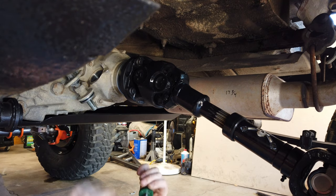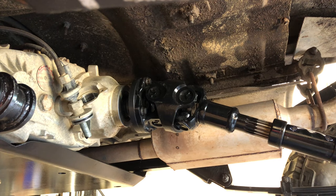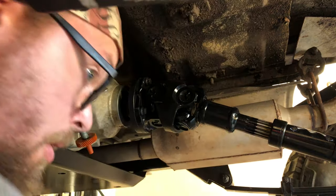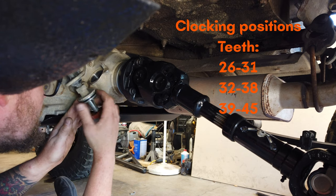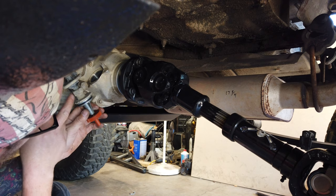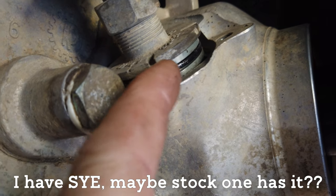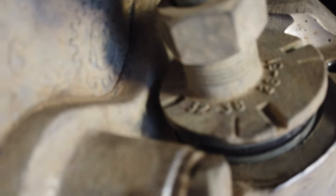I was running a 34-tooth gear before, so now I'm going to have to re-clock this. Going from 34 to 40 is quite a jump, but that's what it calls for. Looking at the housing: 26 through 31 is 38-tooth, 32 is also marked, and 39 through 45 is another position. So I need to loosen this up and rotate the housing. Previously my 32-to-38 mark was pointed straight down at the six o'clock position.